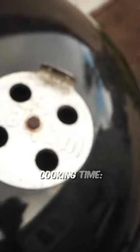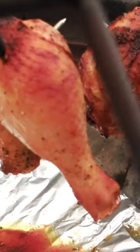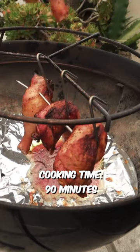This chicken took about 90 minutes to come up to temperature. For chicken quarters, you'd want to reach a minimum of 175 degrees. The dark meat can definitely handle the higher temperatures.